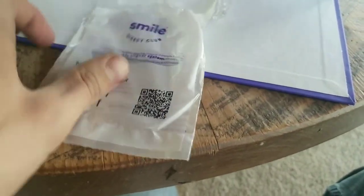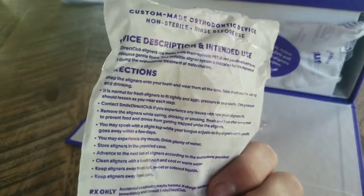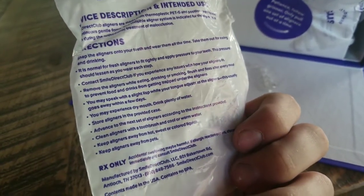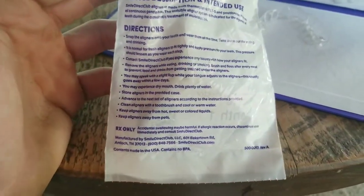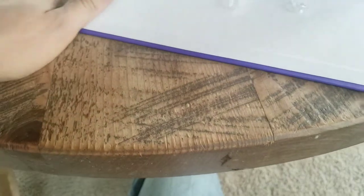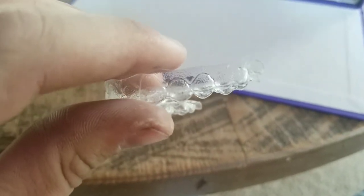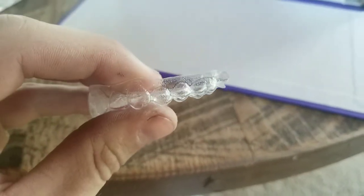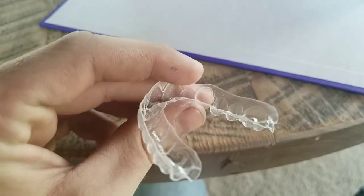So this is what your first set looks like — month one, week one, and how to do it. You're not supposed to drink anything other than water when they're in, no eating, all that kind of stuff. It tells you if they don't fit, call them; clean them; keep away from pets. The only downfall I have is — they're not very clear. They're actually somewhat noticeable. It doesn't bug me, but I feel like some people might have an issue with that.